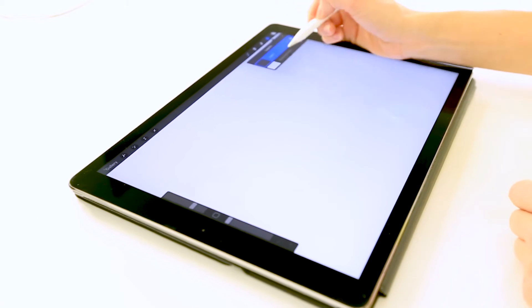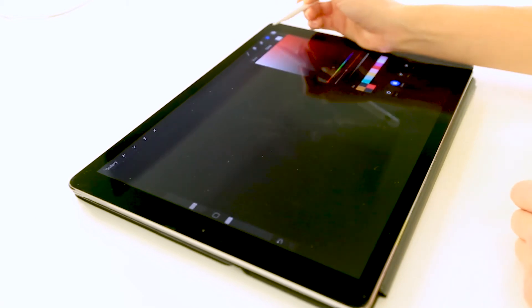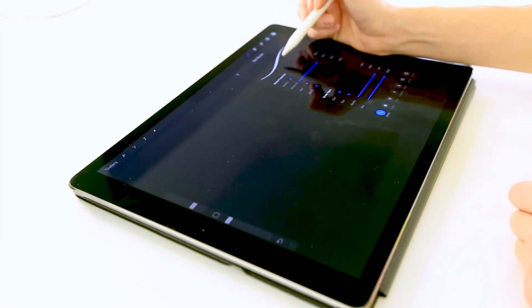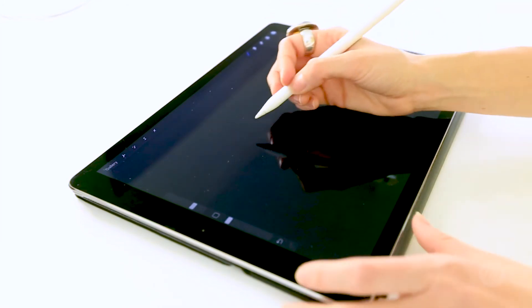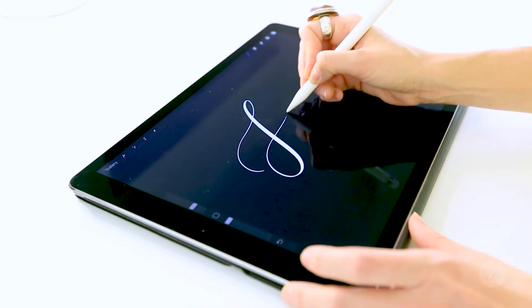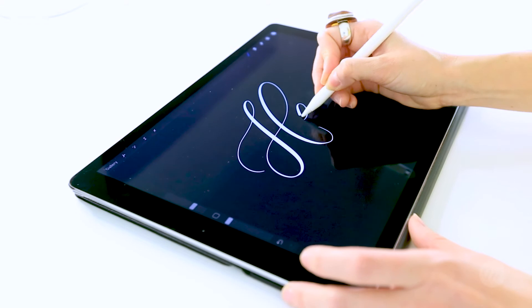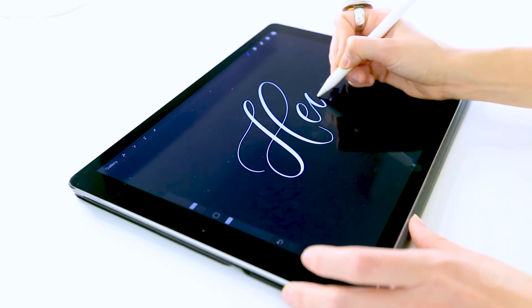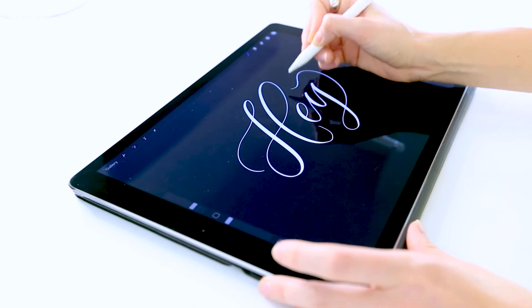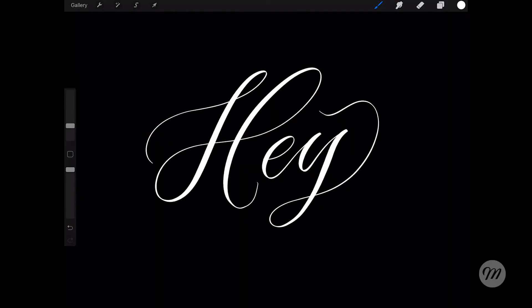I'm going to change the background color just so you folks can see it. I'm going to create a new layer on top. I have my brush selected. There we go — pretty cool. It's that easy. You have your brushes, they're ready to go.